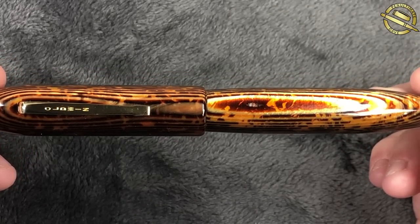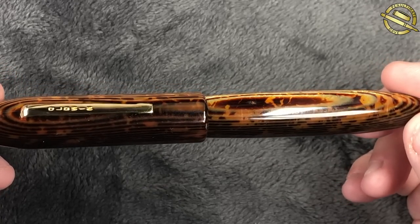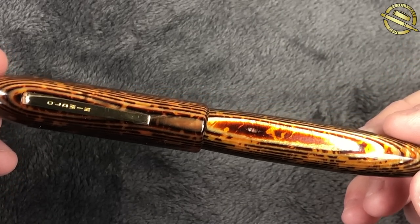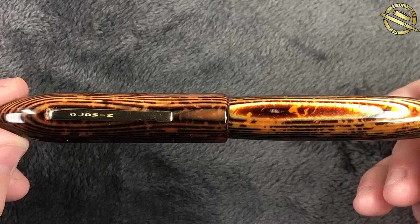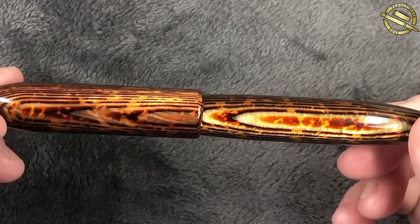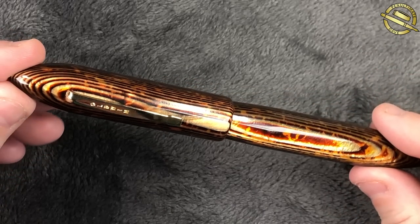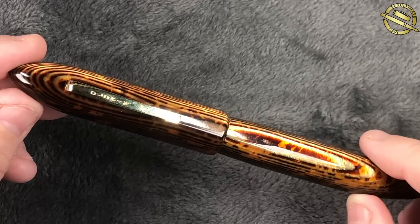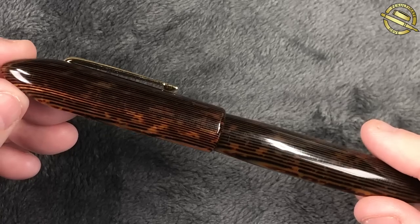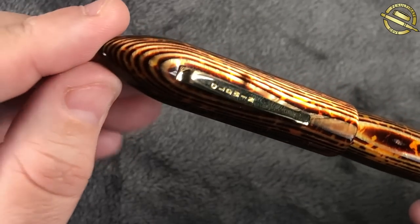John has not only loaned me this pen but entrusted me with it, asking me to ink it up and write with it even though he's never written with it before. There's an immense amount of trust there. I did say I would just dip test it, but he insisted I ink it up. It will be inked up for the first time here on camera. I would love to add this to my collection, but it is John's and will be returned in the same condition — the only difference being it will have been inked and written with.